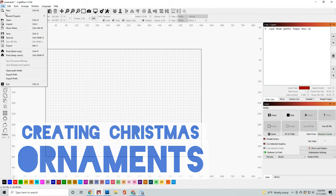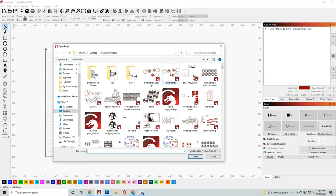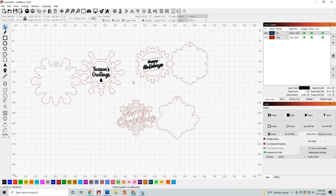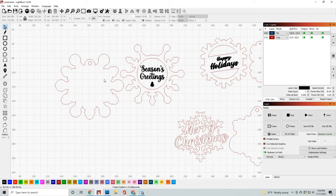Welcome everybody to this video. In this video we're going to set up some Christmas ornaments. These Christmas ornaments are available on Omtek's website, so please see the description down below to go ahead and download those. The first thing you want to do after downloading is open that file up in Lightburn.